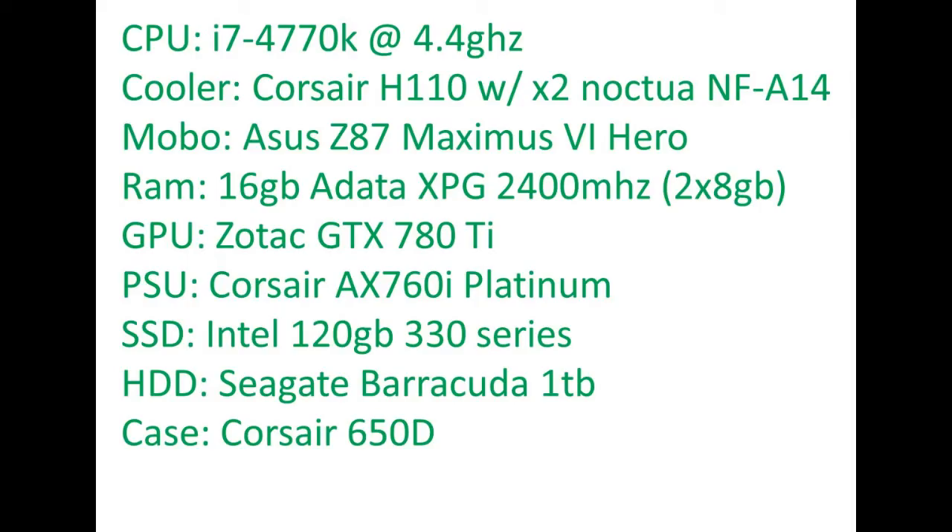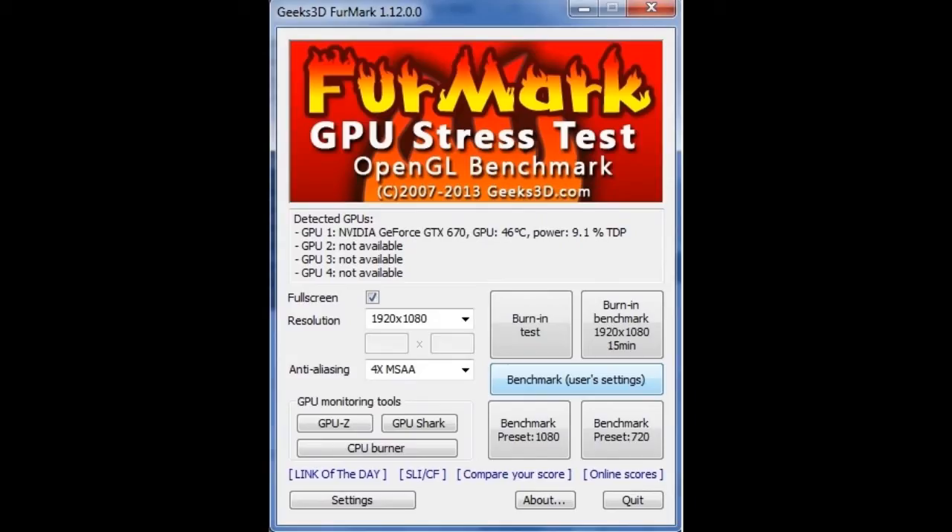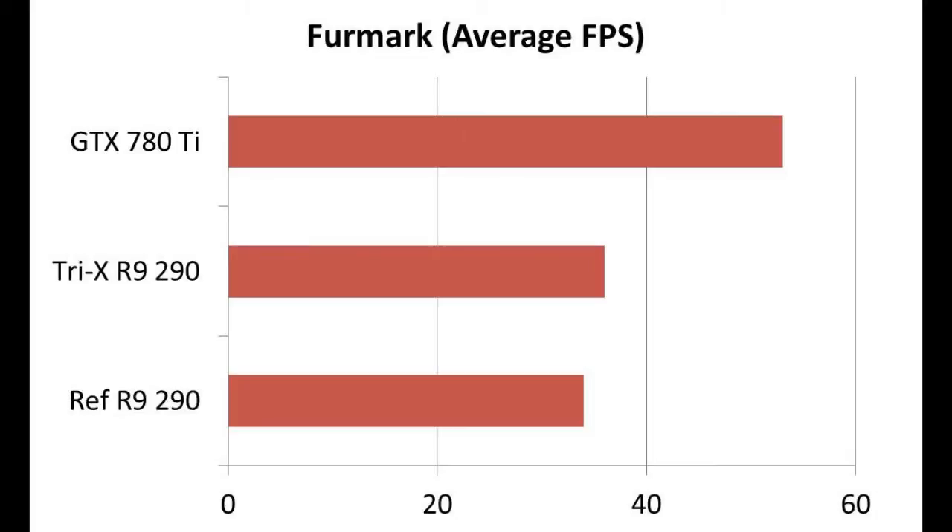Performance — this is what everyone wants to know. There actually isn't that much difference. In Unigine Valley on the Xtreme HD preset, I saw 57 average frames per second out of the reference 290 and 59 out of the Tri-X. The Tri-X scored 36 in the benchmark score. I was watching temperatures during this, and the reference card was holding a pretty consistent 94 degrees the whole time, while the Tri-X was holding at about 77 degrees — quite a bit different in temperatures.